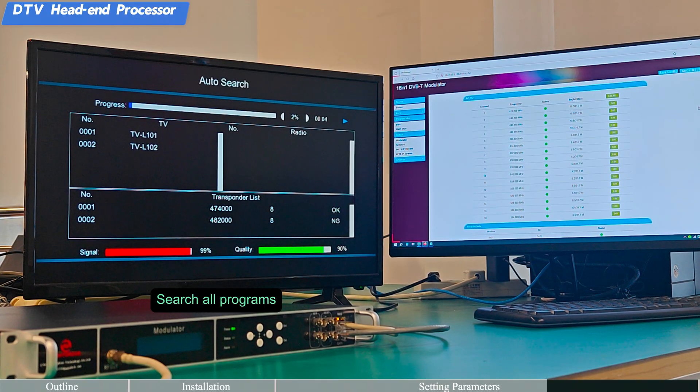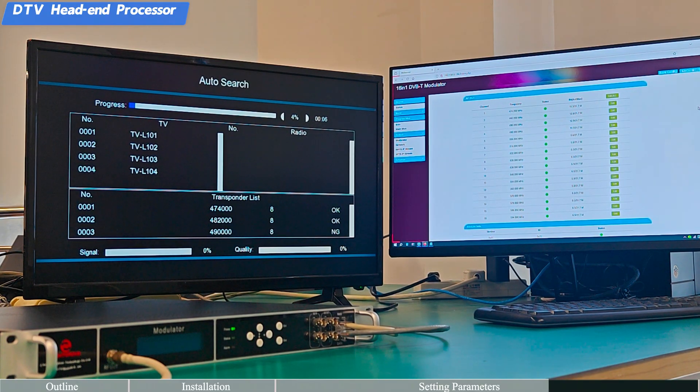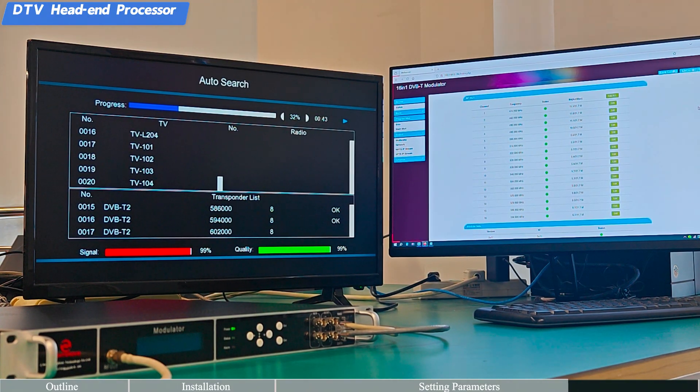Search all programs in the output interface to populate the program list and verify the available channels for distribution.